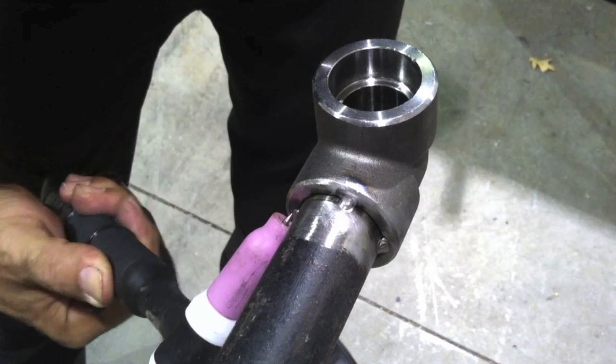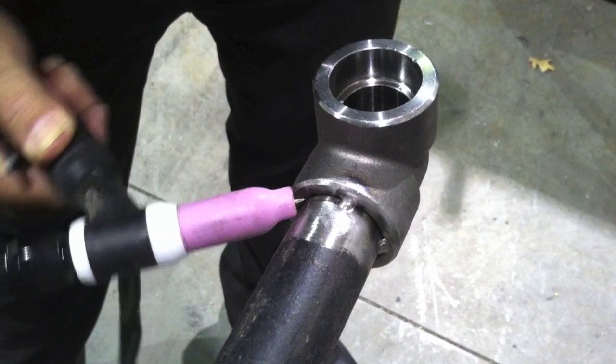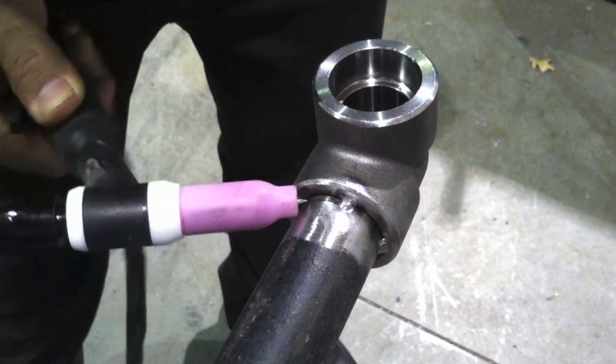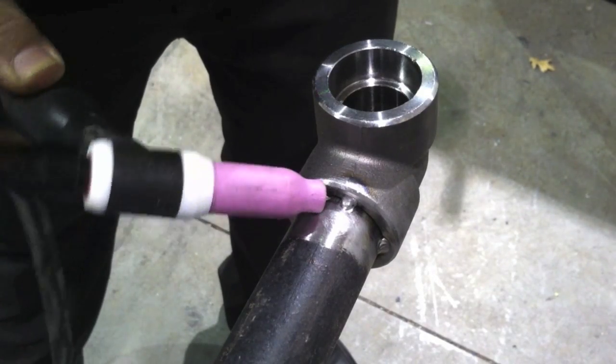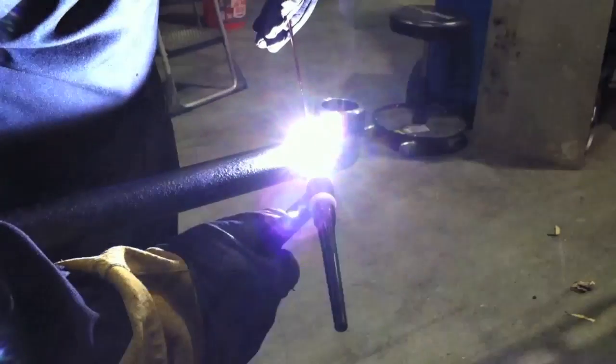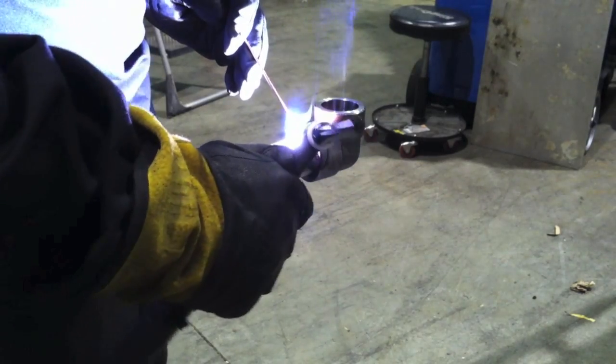I don't have gloves on here because I'm not going to weld right now — I just want to show you the motion of the cup as I walk it up the side. Just wiggle it, keep a little pressure on it, and rock it side to side. Same each time, and that's going to give me a nice even pattern. That's the benefit of walking the cup: it gives you a nice even travel speed and a consistent weave pattern. I'm using a lay wire technique with a 3/32nd filler metal for the root pass.